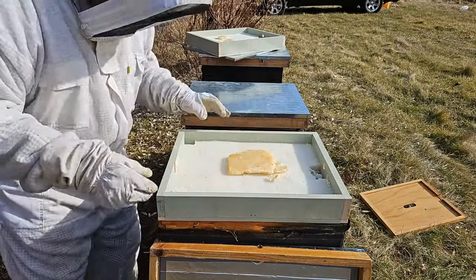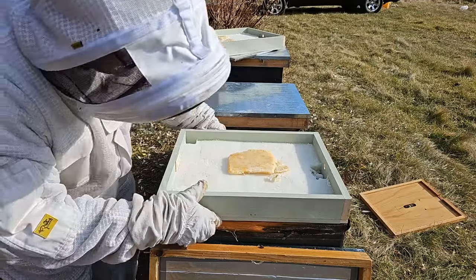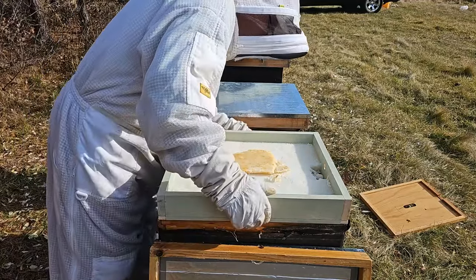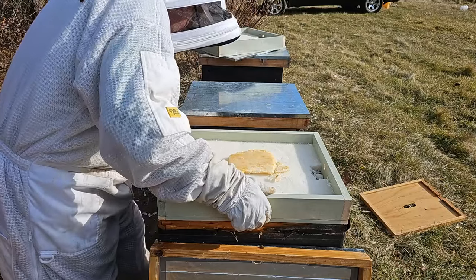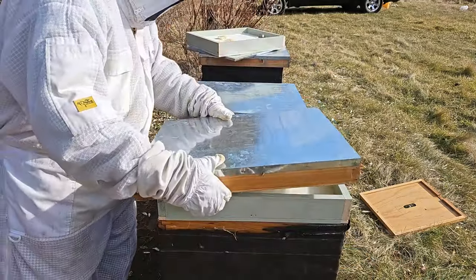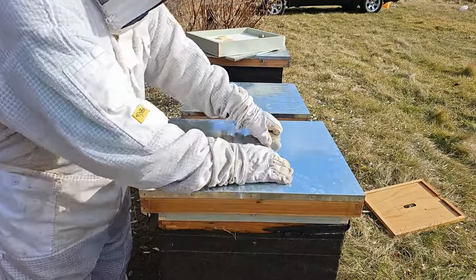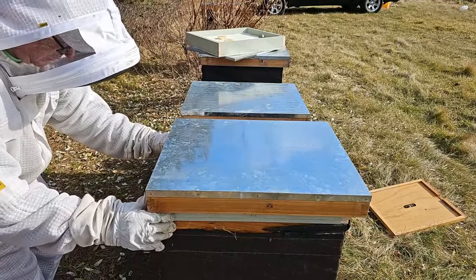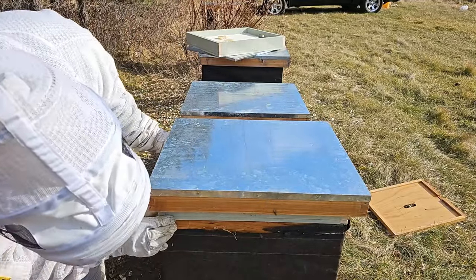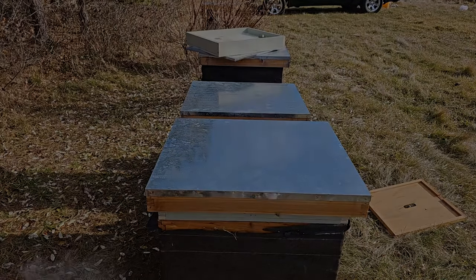Nice patty — look at that patty. If I was a bee I'd want to eat that myself. All right, nice fit, good, beautiful. Let me push that to the front — perfect. All right, let me finish up the rest. Shutting this off.